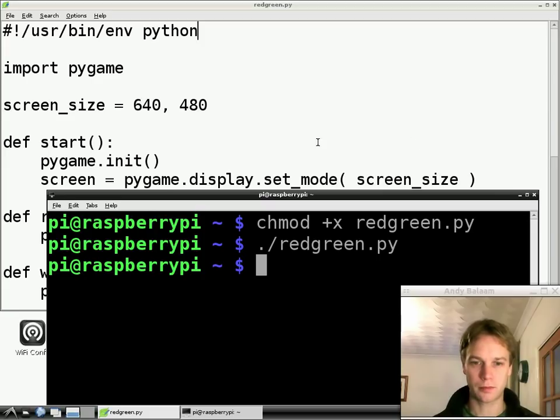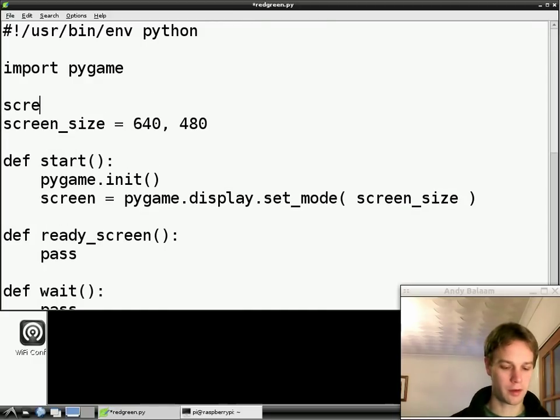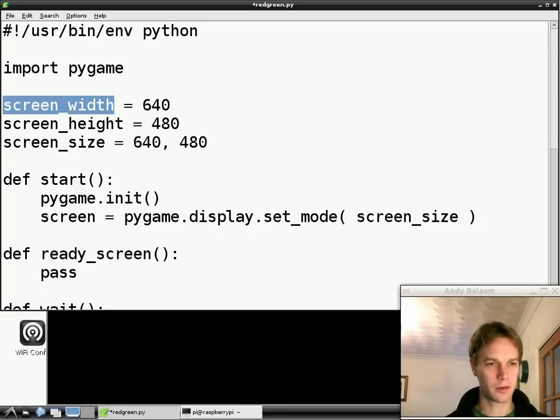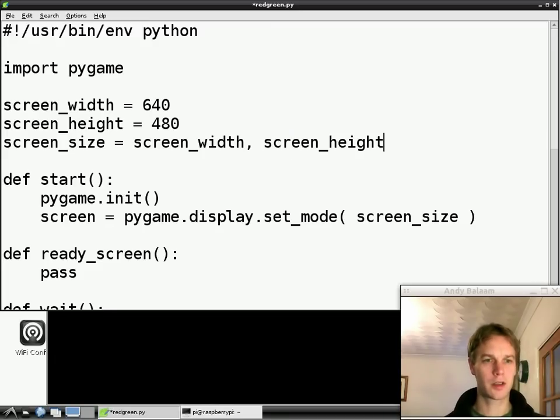Let's start with the real work to make some writing appear on the screen. The first thing we need to do is look at the line with the screen size. Before, we were happy with just the screen size being a list of two numbers and we didn't need the numbers individually. Now I want the numbers individually, so I'm going to split this up: screen_width equals 640, screen_height equals 480. And instead of repeating this information again, which would be a waste and might cause mistakes, I'm going to make the screen size by building it out of screen_width and screen_height. So screen_size is a list of the width and the height, but now we've made new variables called screen_width and screen_height which hold onto the width and height separately.